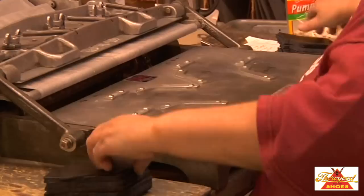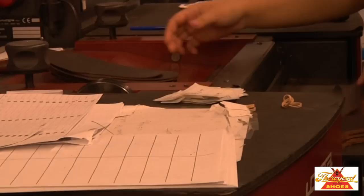To ensure that the right and left shoe in each pair will match in color, texture and thickness of leather, the parts are marked then sorted into pairs and stamped with identifying numbers. They are then ready for fitting.